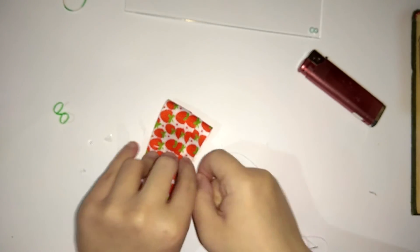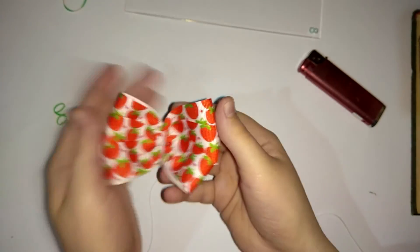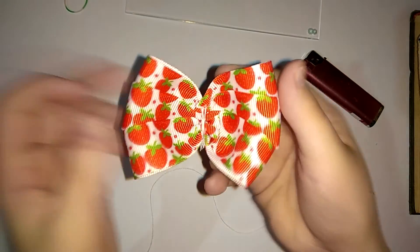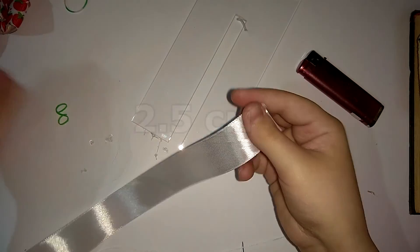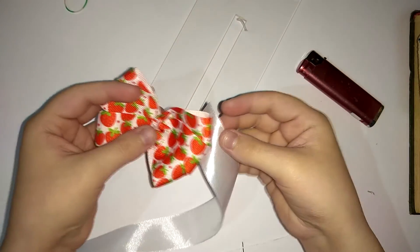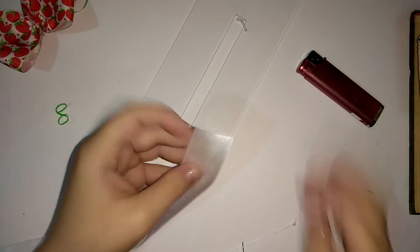Формируем обычный бант. Такая вот закаталочка у нас с вами должна получиться — вот такой вот бантик с клубничками. Возьмем обычную атласную ленту, какая вам нравится. Я решила под низ взять беленькую, и все делаем так же самое, как мы делали с предыдущим бантиком.